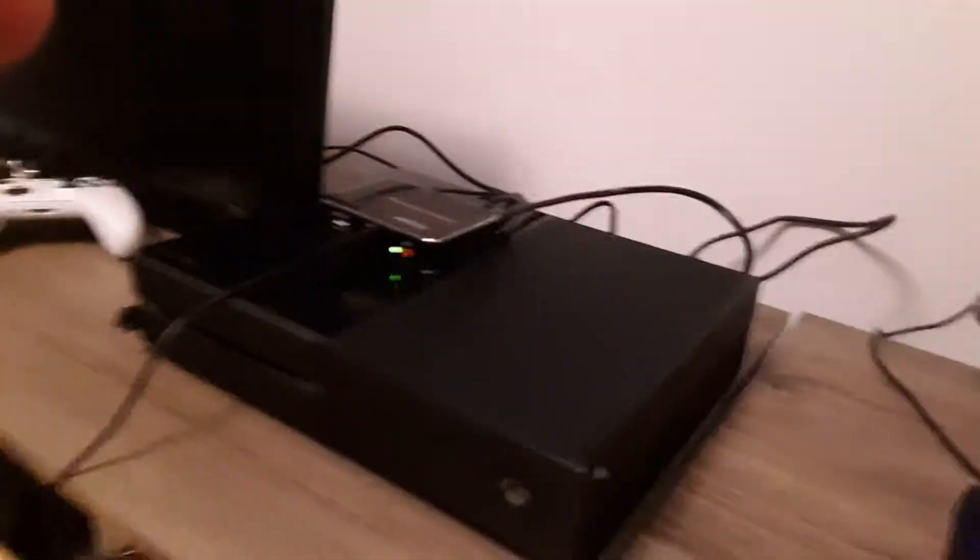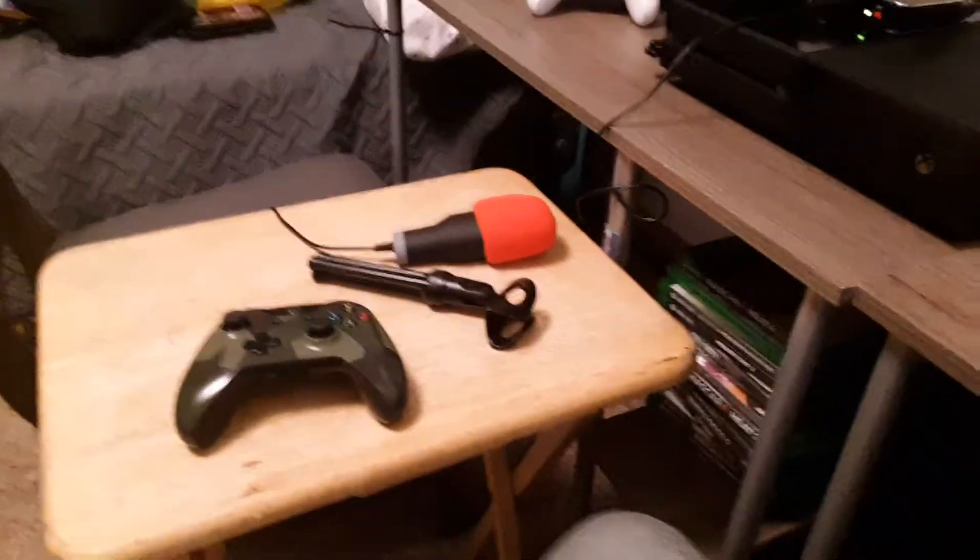Hey guys, I'm gonna be teaching you how to turn on your Xbox. That's my setup to turn on — so you don't have to record the screen, but that's besides the point. So if you have a problem where you need to turn on your Xbox, let's see — look at the back.